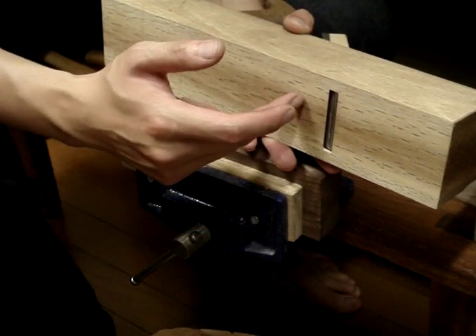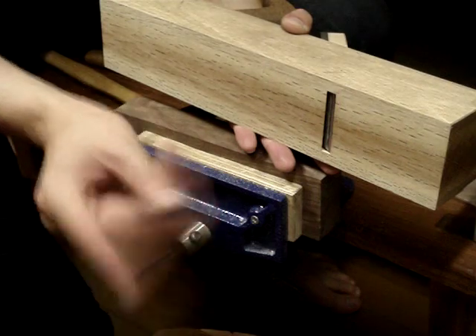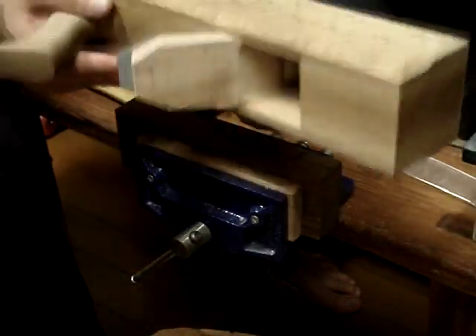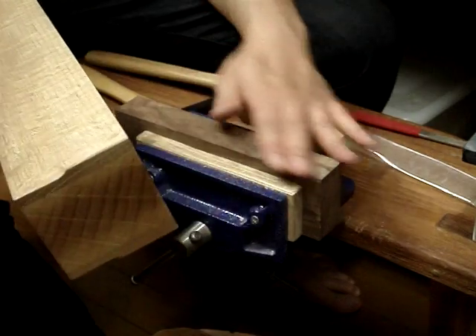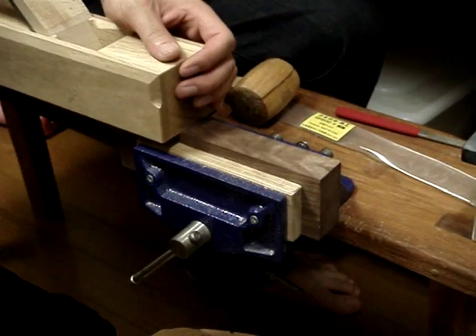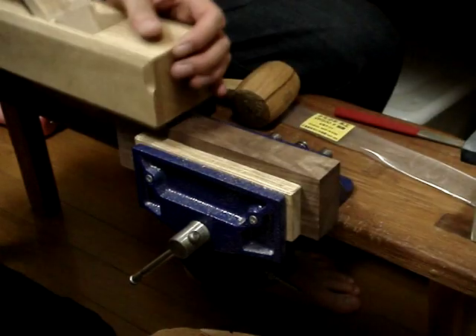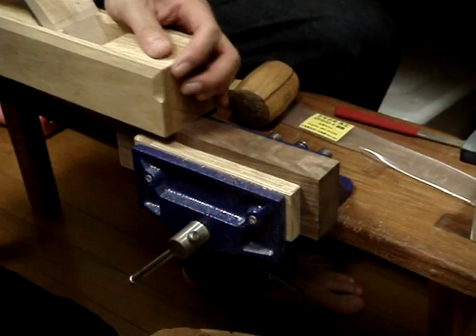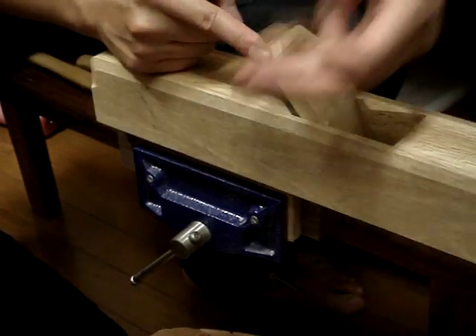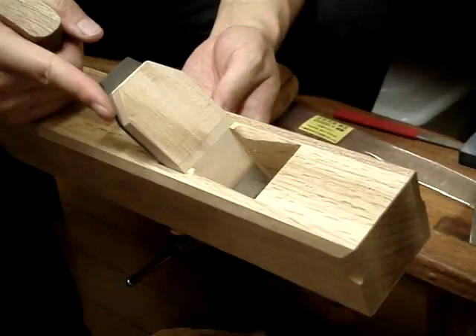I might open it up a little bit more depending on how thick I want to take the shavings later, but for now I'm going to leave it. The wedge is in, iron's in, everything's fitted. I've just been taking some test shavings with this walnut — you can see it's easy to push and produces very fine shavings. You could probably use this as a smoother. It's got a 50 degree bed angle. It works great.